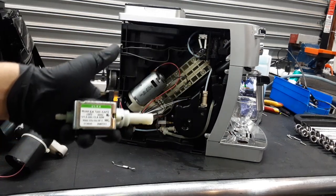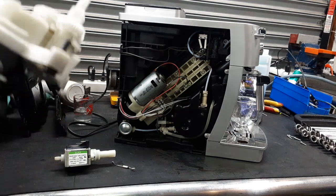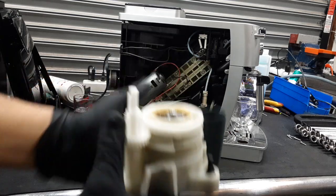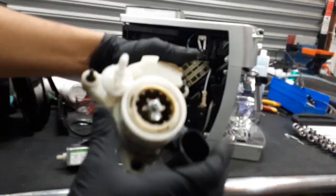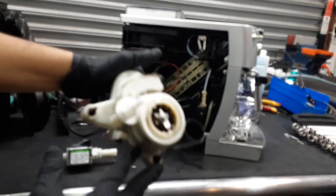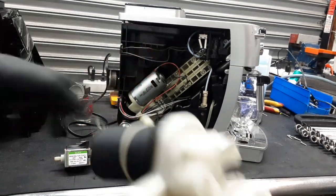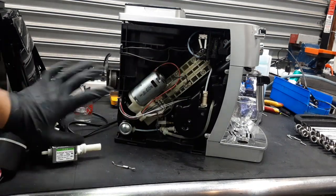This water pump is from 2011, so it's been there working for at least nine years, a little bit more maybe. We also had to replace the grinder. Once we had the machine running and dispensing water and tried to test the grinder, we noticed that it was not grinding anything at all. We checked the connections on the back as well to make sure it was good, but it was just the grinder itself not grinding.